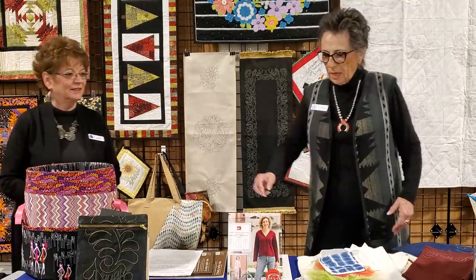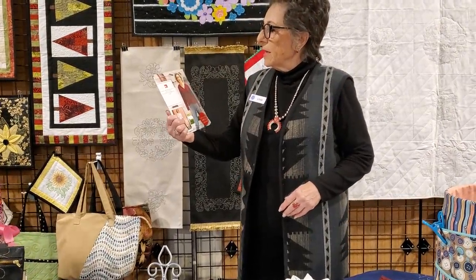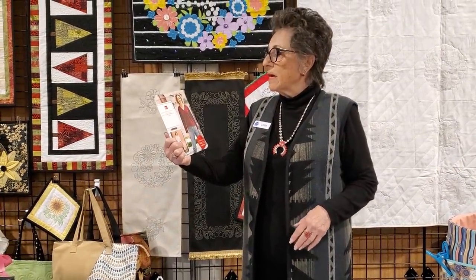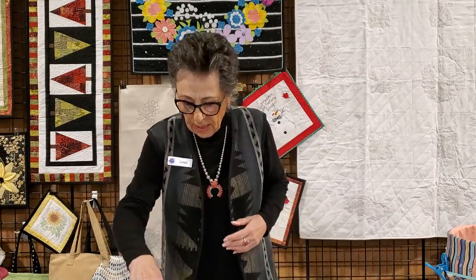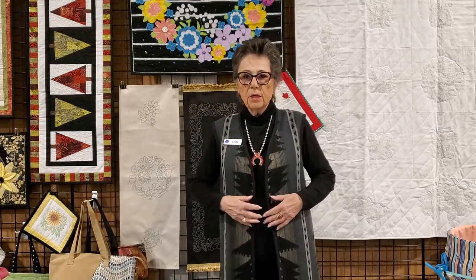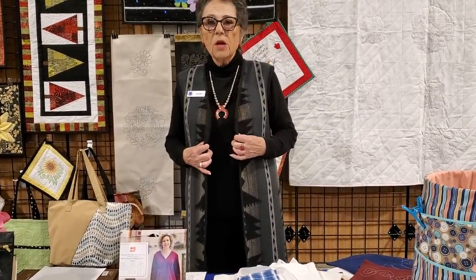Orders to be picked up at any of our store locations will have no shipping. I'm going to start off our presentation with our Melville Vest. The pattern comes in sizes double small to double large. It's a cardigan and a vest. I made the vest — I don't know if you can see it from there because it's a three-quarter length.